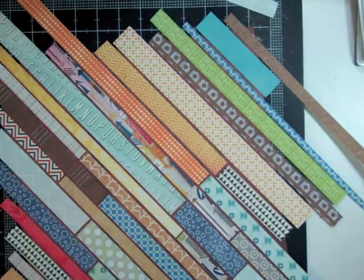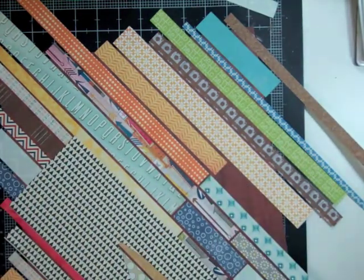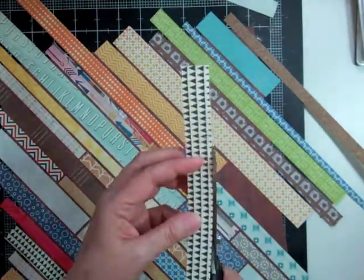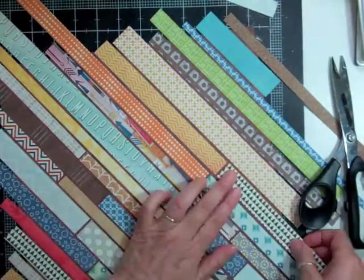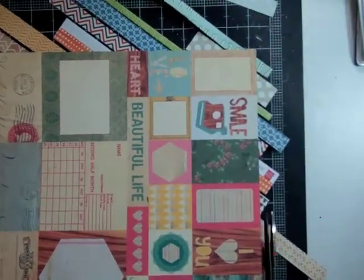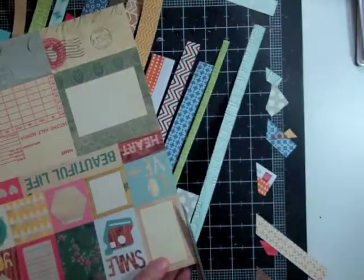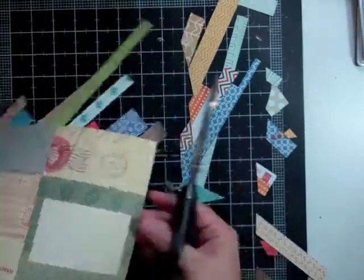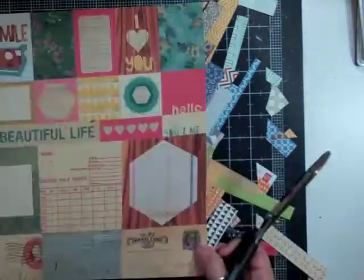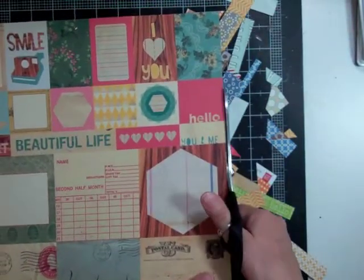As you can tell, I just take the strips and make them hang off the edge. I make the strips stop and go at all different lengths on the page. Once it's all glued down, I just flip it over, take my scissors, and cut off all the excess that's sticking out.